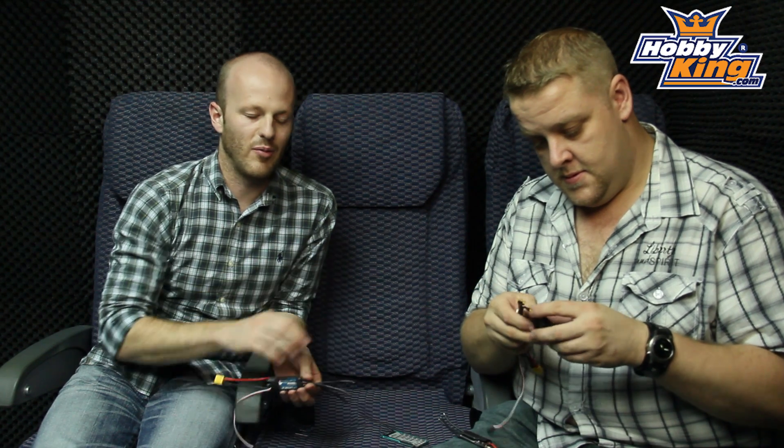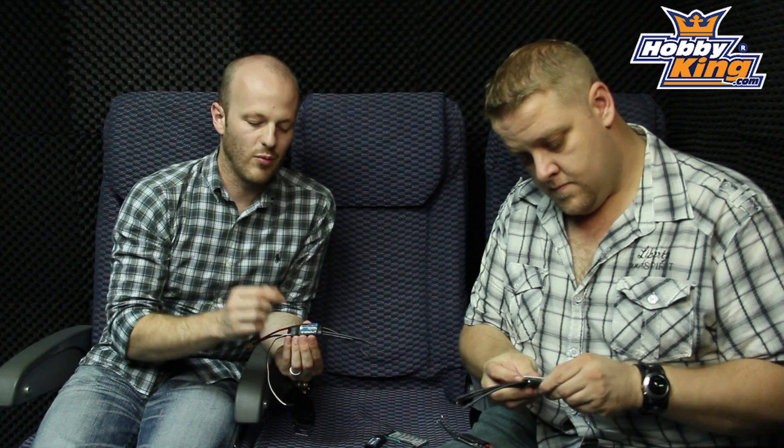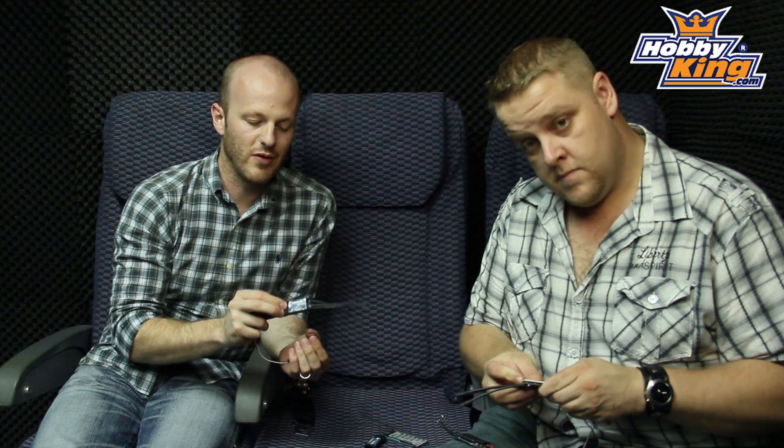Hi, I'm Anthony from Hobby King. I'm here today with Ben. We want to talk to you about the 25 amp Tonergy ESC that we've just finished developing, and it's now on sale.